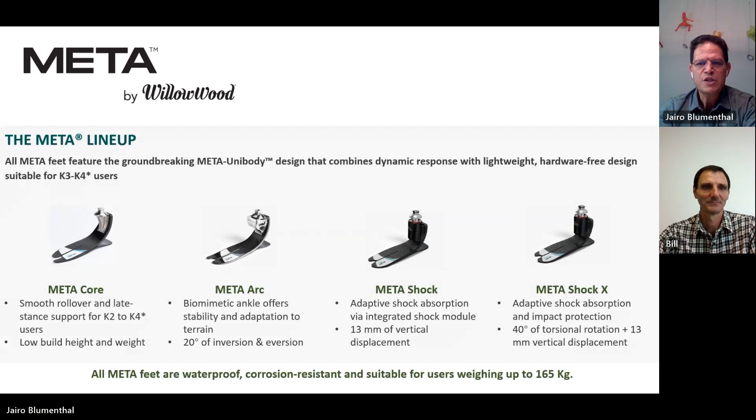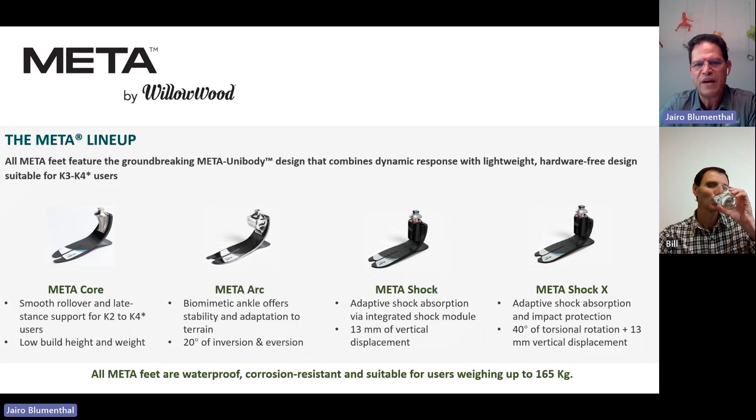Here we have a small preview of what will be covered today — the four feet from the family. I'll take care of the Meta Core, and then Bill will speak with more details about the Meta Arc, Meta Shock, and Shock X. The Meta Core features a very smooth rollover. It's a carbon fiber foot made for patients from K2 to K4 users with a very low build height and weight.